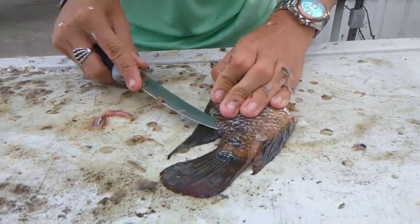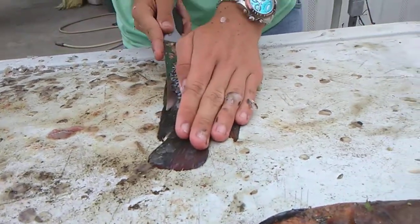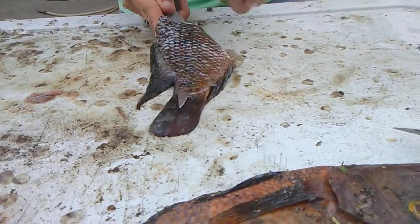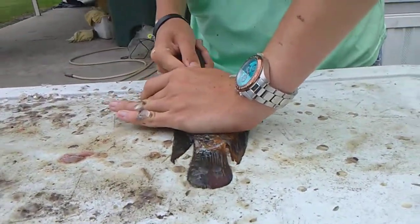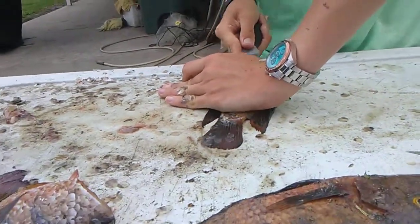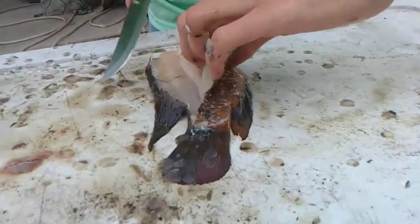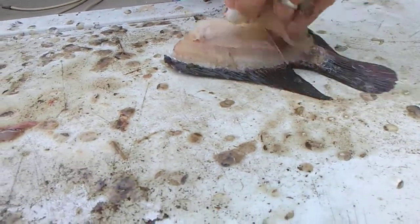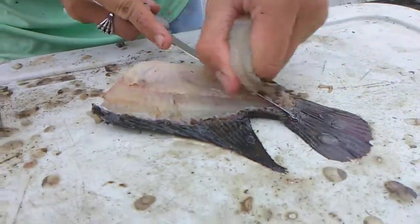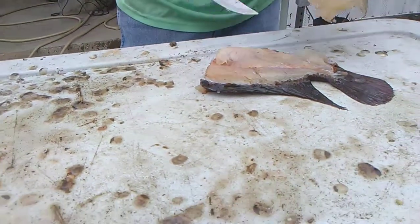Don't get mad at yourself if you don't get it the first time. Now that we got that, we're going to press downward and cut this way. There's the ribs right there, and there is your first fillet. I did not mean to avoid that, but that is a good job. I'm going to put that right there.